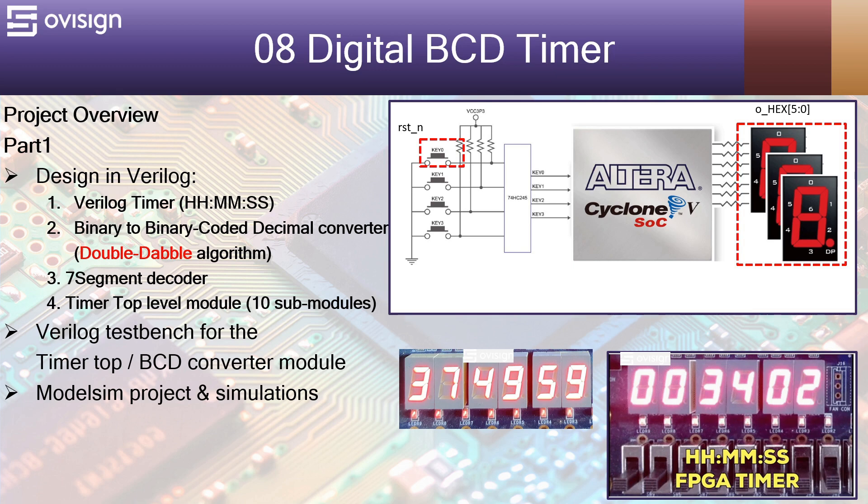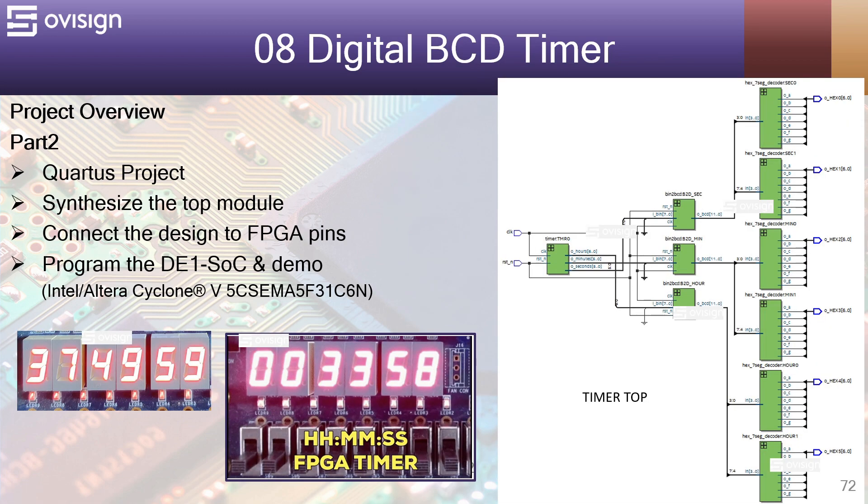This is how the timer is going to look on your board when it's counting more than 33 minutes. Also, here you have a picture with the timer counting more than 37 hours. In part 2 of this project we are going to do the following.